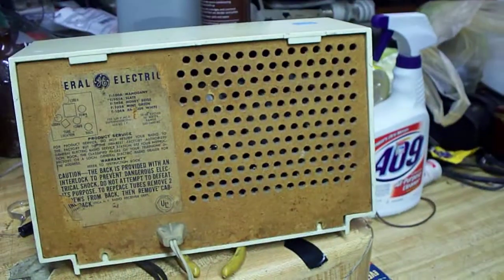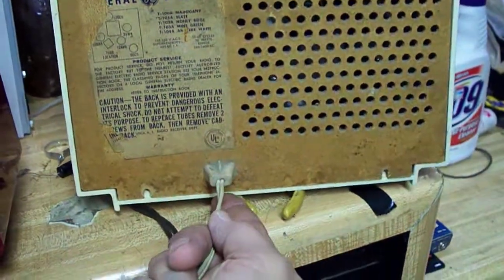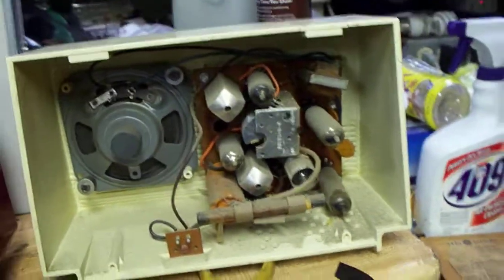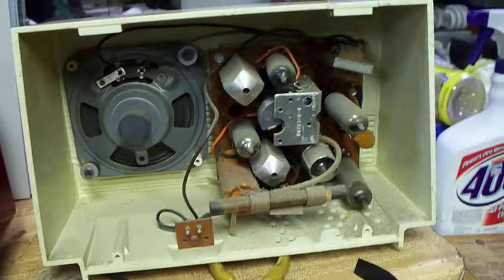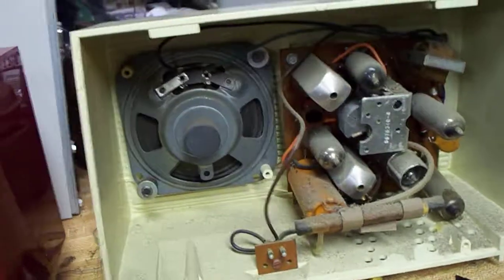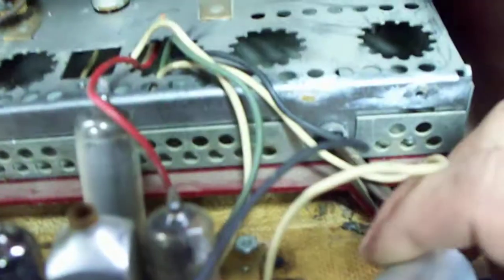This radio I picked up for four bucks at a Salvation Army type store. It also has a printed circuit board, but it's flat instead of on edge, and it won't fit in here to do the conversion again. I tried doing some capacitor work because all it would do is hum.